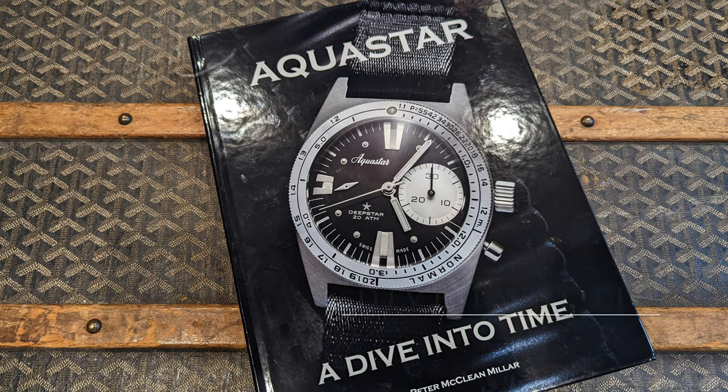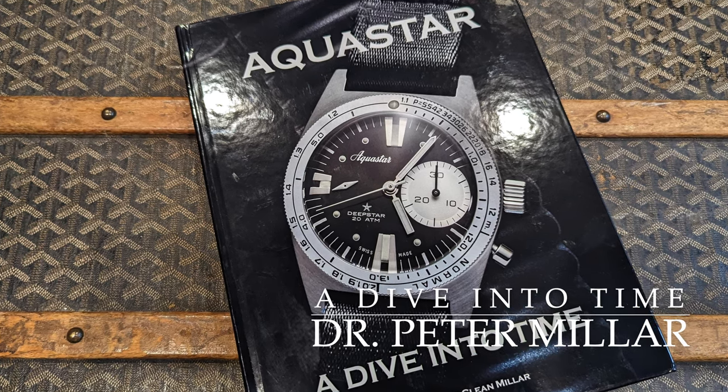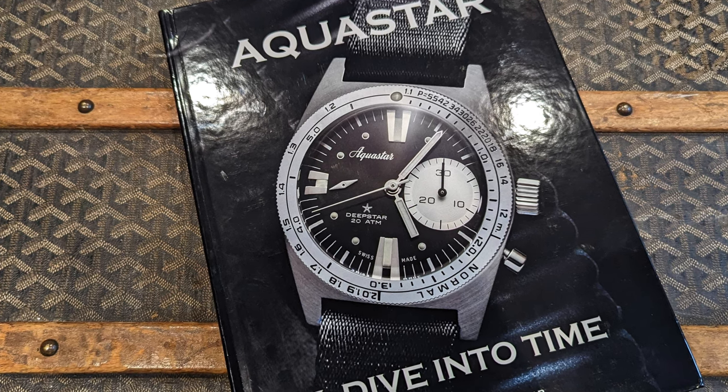I also want to give a plug to a great book by Dr. Peter Miller, 'Aquastar: A Dive into Time.' It has lots of details on the Benthos and many other Aquastar examples.